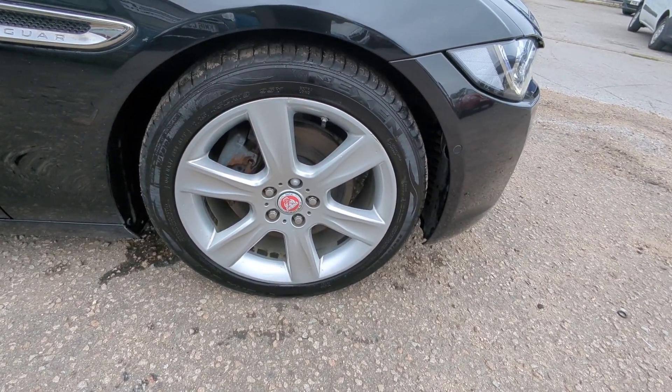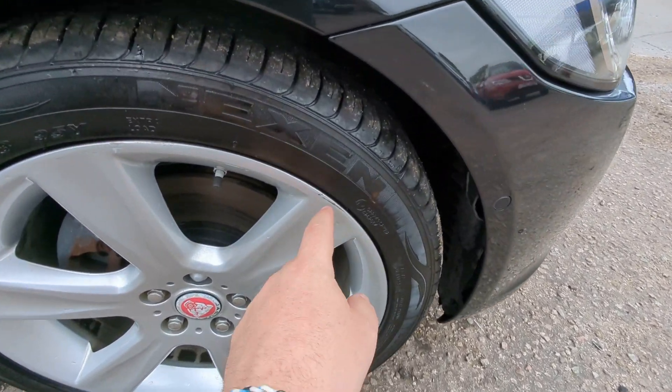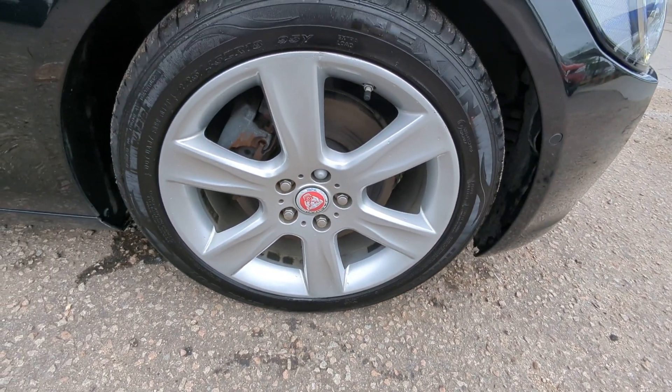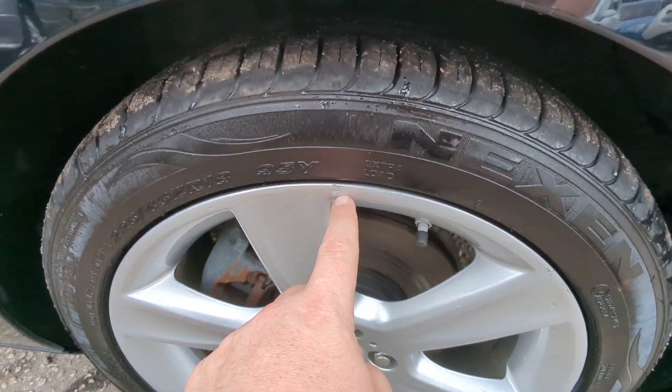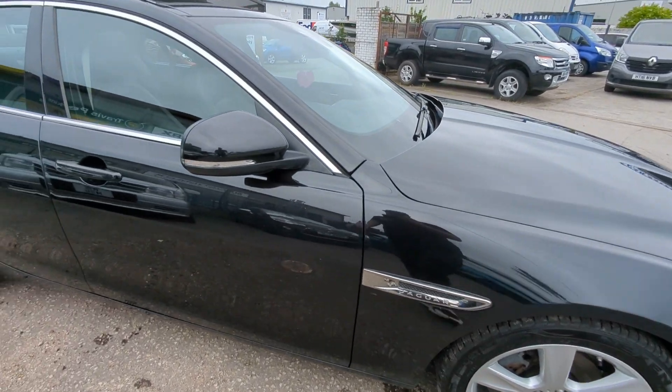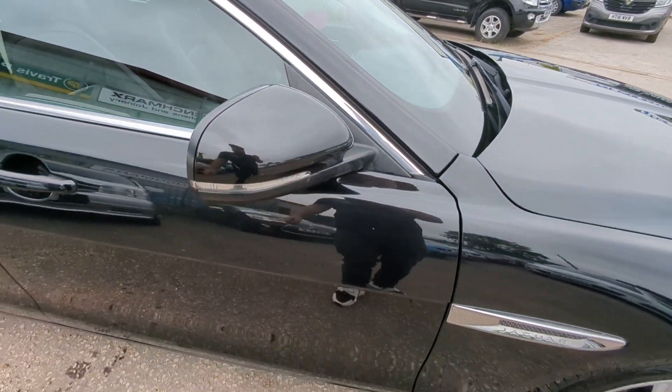We've got these 18-inch alloys, six-spoke design. There's one mark on one of them — just there. Nexen tires, a decent solid mid-range brand. Indicators are built into the wing mirrors.